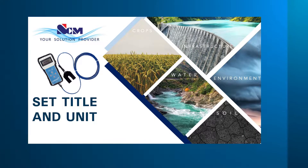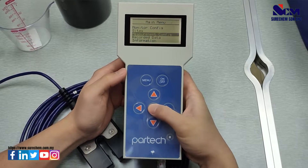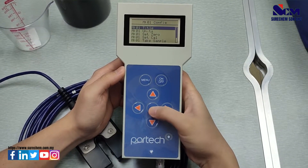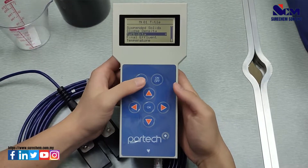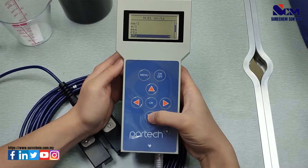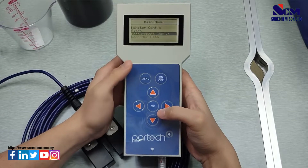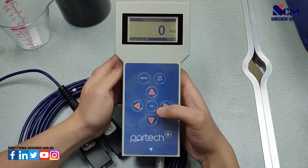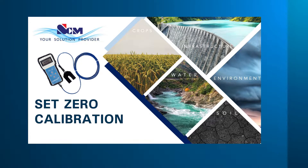Move on to select the site. This step will teach you how to set the title and unit for turbidity. Go to the menu, go to Measurement Configuration, select Title, and select Turbidity as the title. Then go to Units and select NTU.